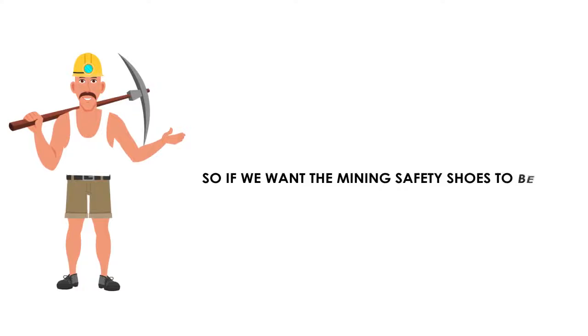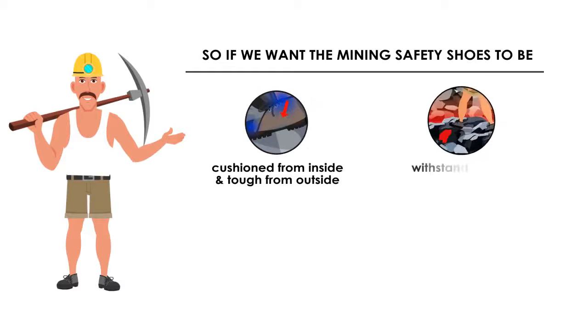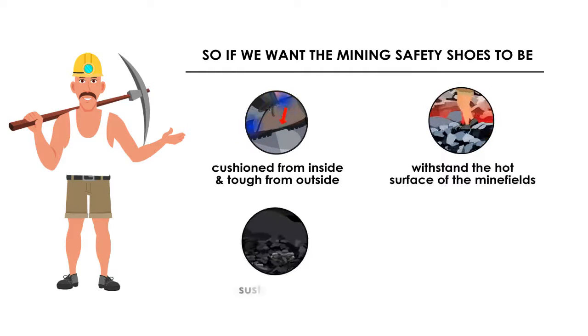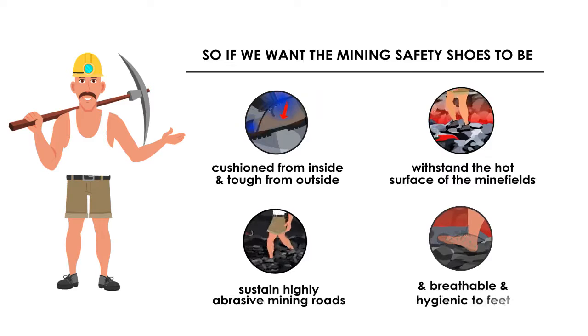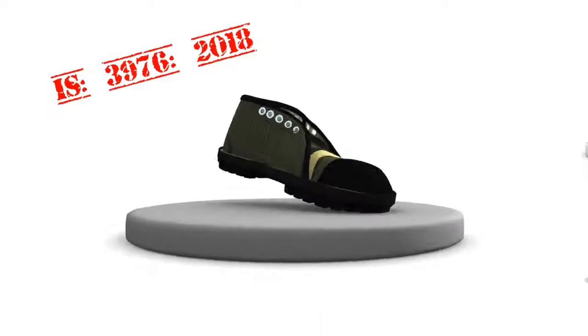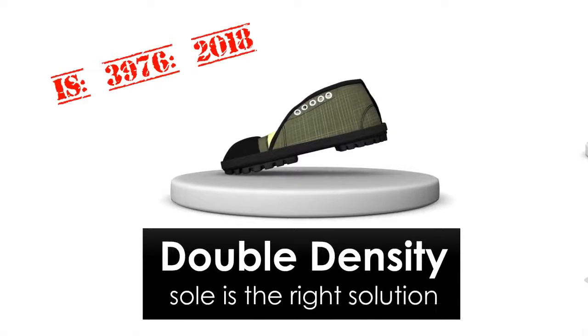So, if we want mining safety shoes to be cushioned from inside and tough from outside, able to withstand the hot surface of the minefields, sustain highly abrasive mining roads, and be breathable and hygienic to feet — IS-3976-2018 with double density sole is the right solution.